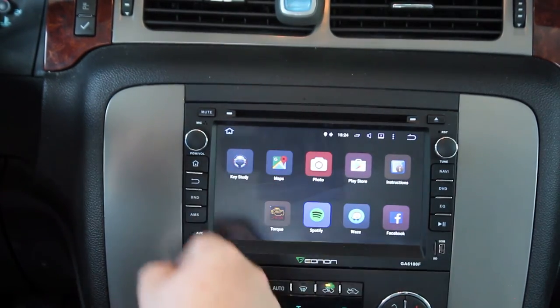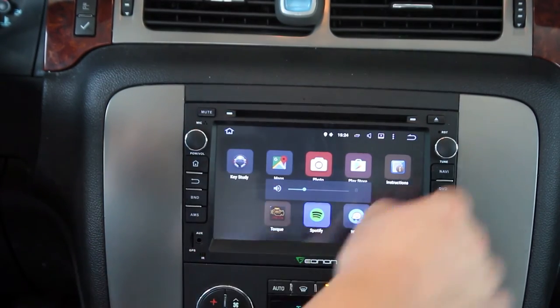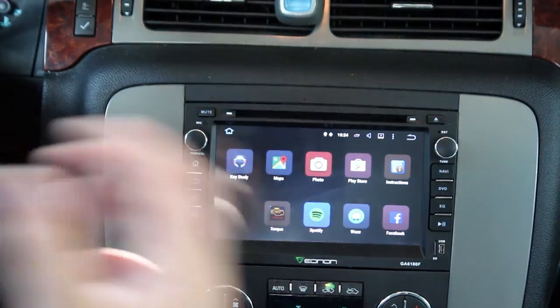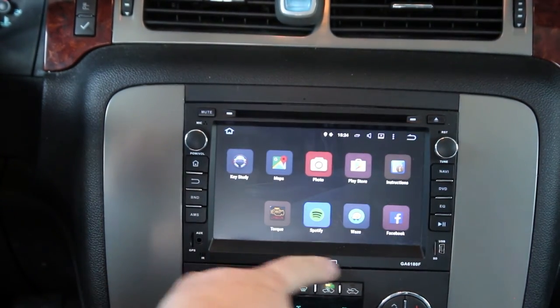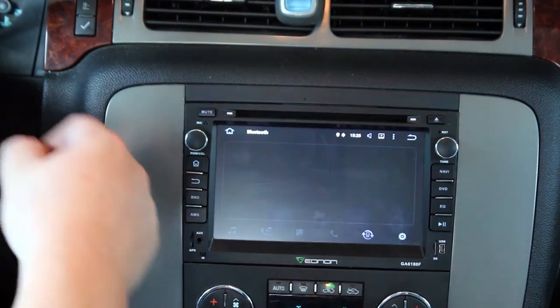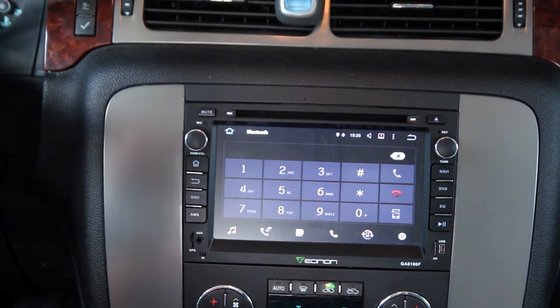The DVD button will cue the DVD slot. Mute and eject all work. I really like having the clicking volume knob — it's quite nice. The tune knob also clicks and you can use it to cycle through songs. The overall fitment in the dash I think is very good. You have to use the screws and adjust it to get the gaps just right, but most people who aren't car guys assume this is a factory unit, which really goes to show how nice it looks.